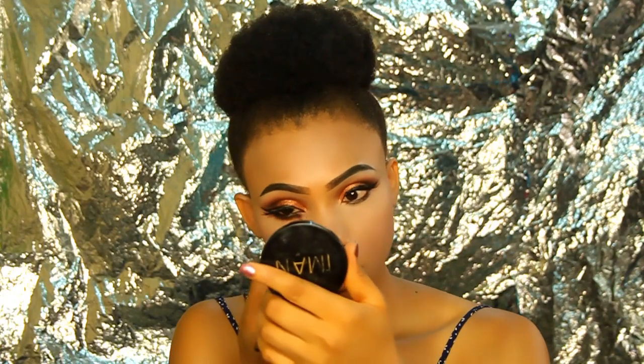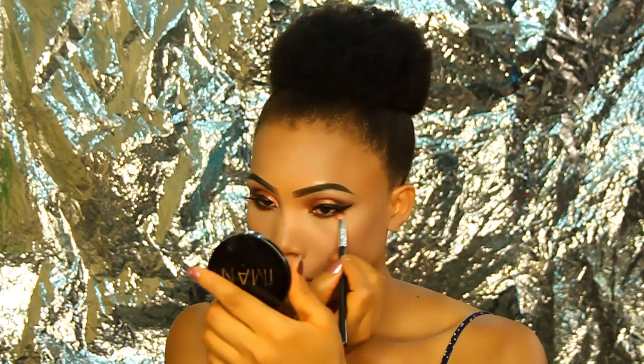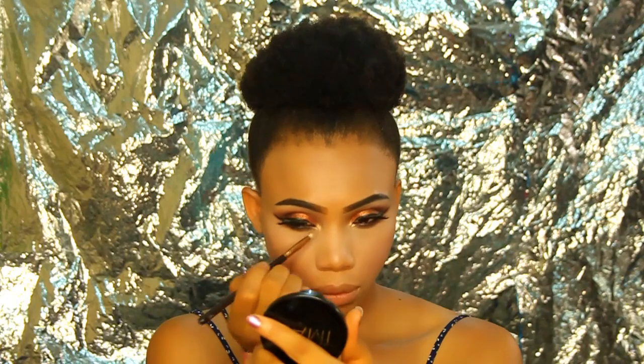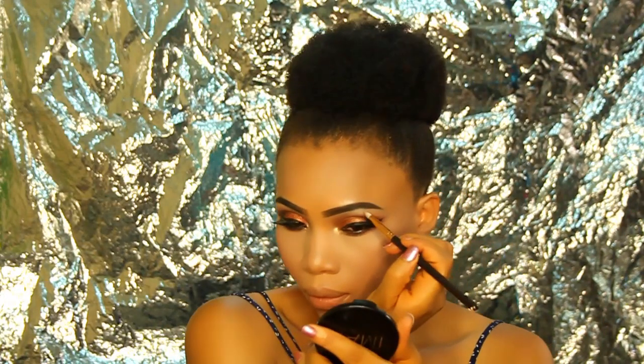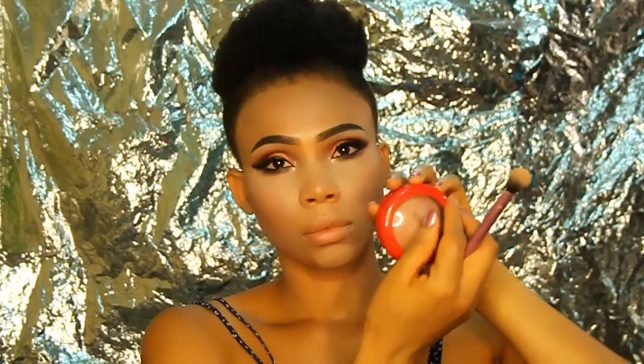I'm using the same eyeshadow colors from my lid and applying them to my bottom lid to smoke it out. With whatever product remains on the brush I apply it to the lower lash area. Then I use the Colourpop x Kathleen Lights collaboration to highlight my inner corner and brow bone — it's a really lovely, bright, shimmery color that highlights exactly where you want it.